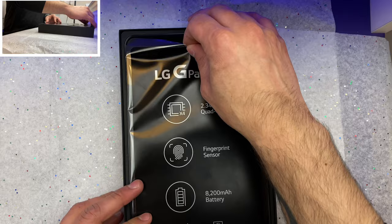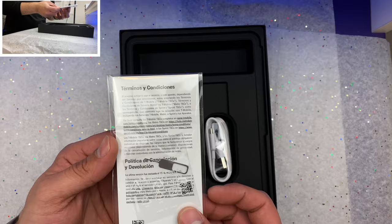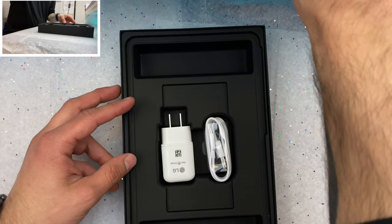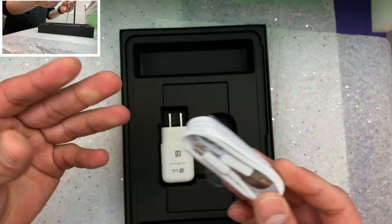Let's go ahead and put our tablet aside. In the box we have a USB-A to USB-C cable, something that is very nice and very important to mention in 2021.